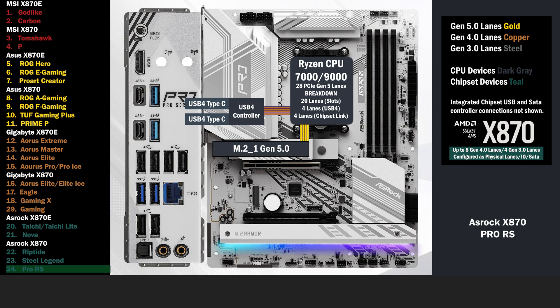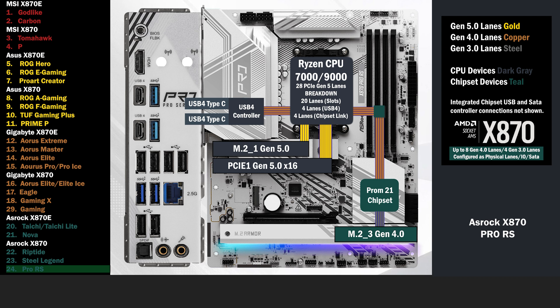4 lanes at Gen 5 go to the main M.2. 16 Gen 5 lanes go to a PCIe 16 slot. The 4 lane uplink connects to the chipset, and 4 lanes at Gen 3 go to another M.2. 4 Gen 4 lanes go to a switch, connecting a 2nd PCIe 16 slot and a 3rd M.2. If the PCIe 16 slot is used, 4 lanes at Gen 4 go to that slot. If the M.2 is used, the PCIe 16 is disabled, and 4 Gen 4 lanes go to the M.2.